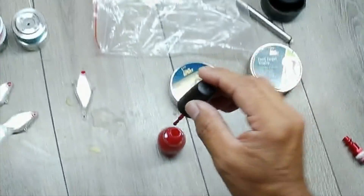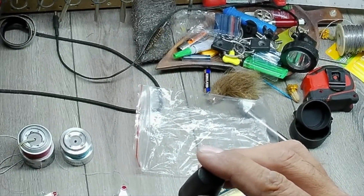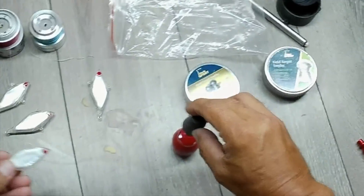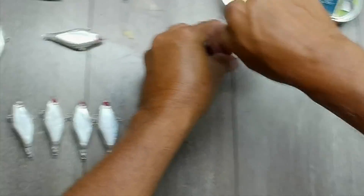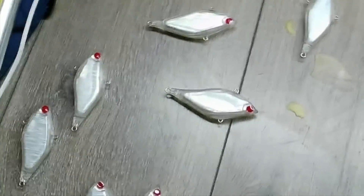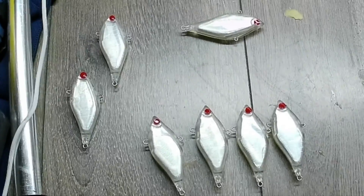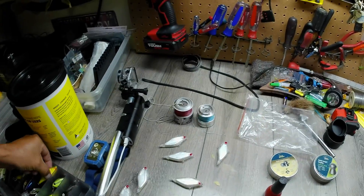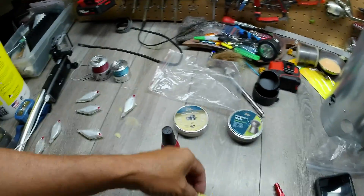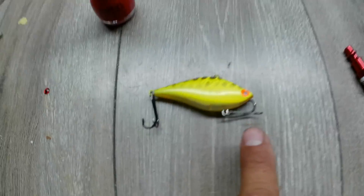I'm running out, so I'll redip a little bit. The good thing is that nail polish dries pretty quick, so this will be ready in about 10 minutes. I'll be able to turn them around and do the other side. While we're waiting, I'm going to show you this one — I also painted the eyeball on it, it's orange.